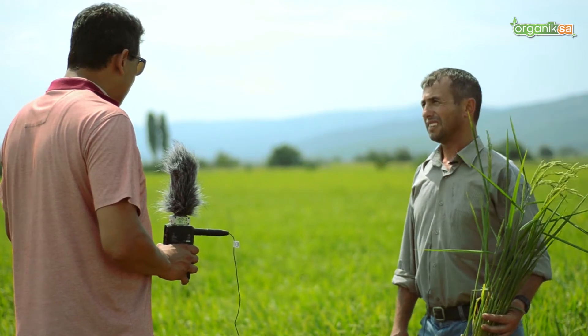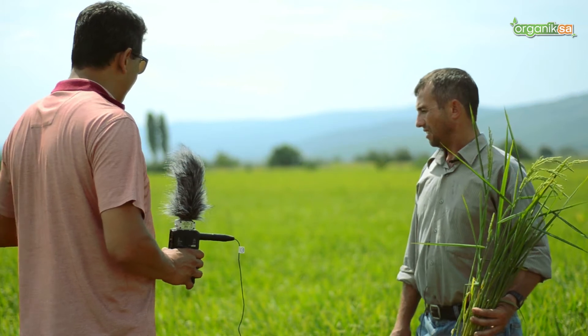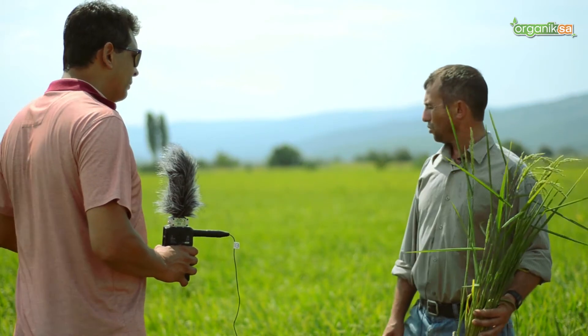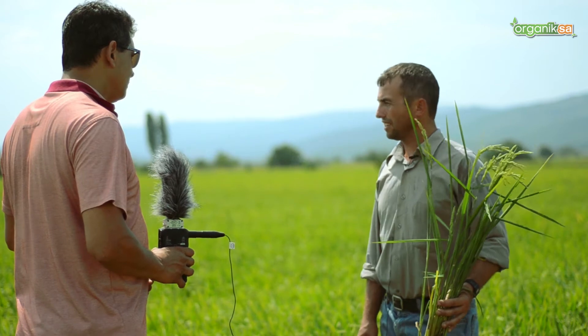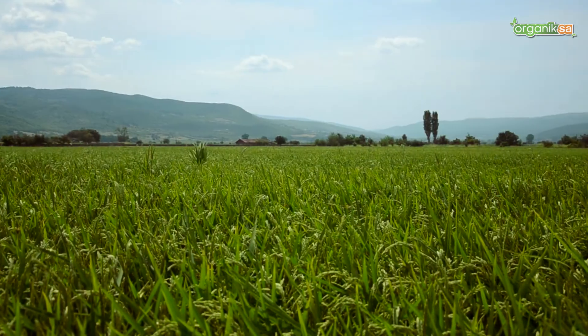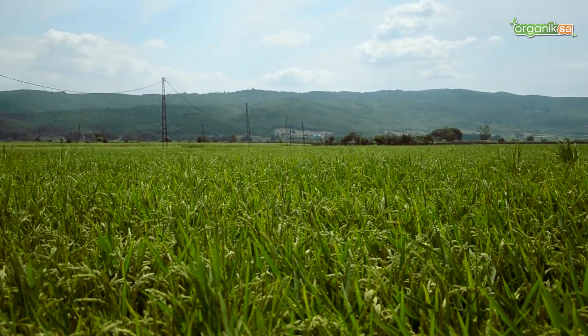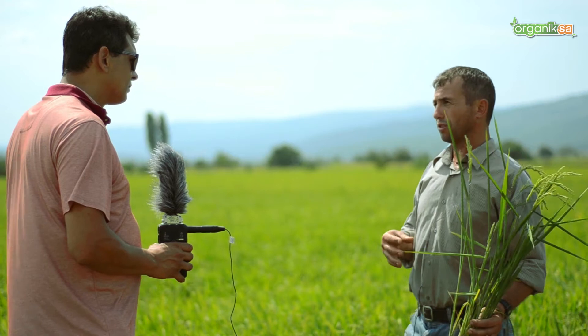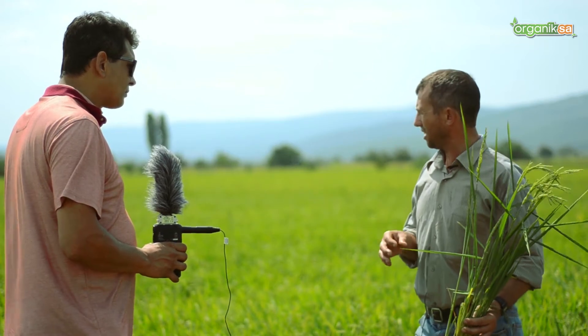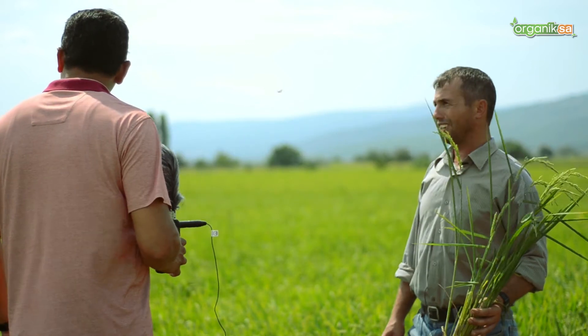Did you make any subsequent interventions — for example, weed management or foliar fertilizer applications? Afterward, a few scattered weeds appeared. For those, I mixed the herbicide with amino acid and applied it. I was even more successful against the weeds that way. The ones that appeared later were also eliminated. As you can see, the field is now free of weeds.